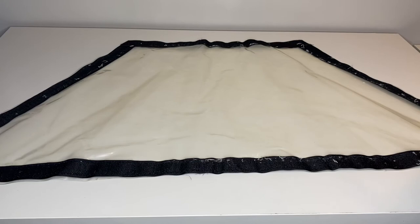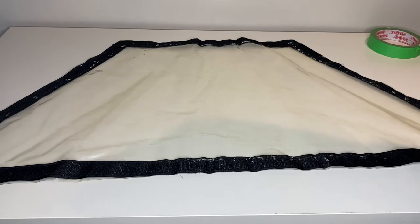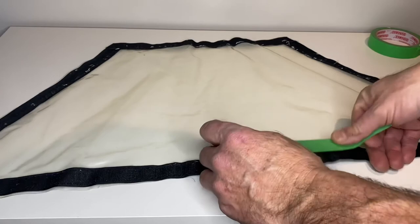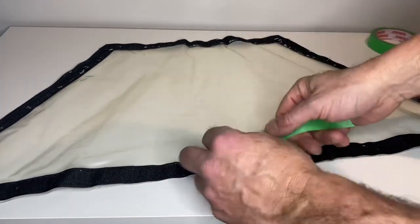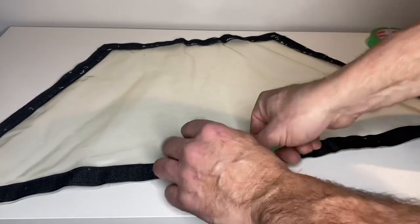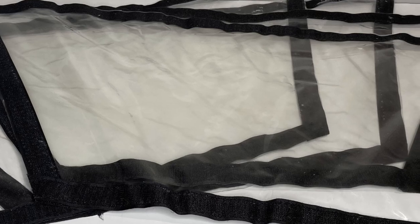One of the problems inherent with using cloth around Velcro is that it results in these little fuzzies. To get those off, just take a little bit of masking tape — they come right off, just like so. Carry on like so until you're done. Leave a comment and let me know if any of these tips or tricks work for you guys. Thanks for watching.